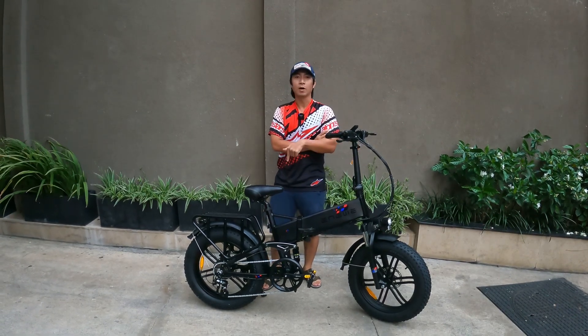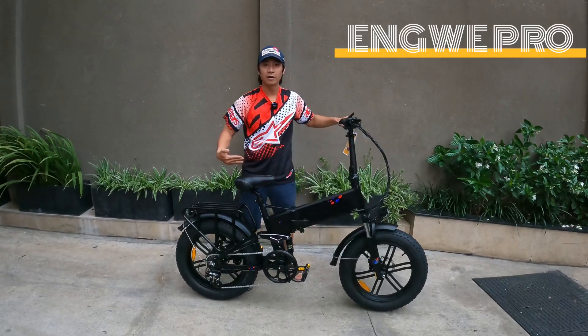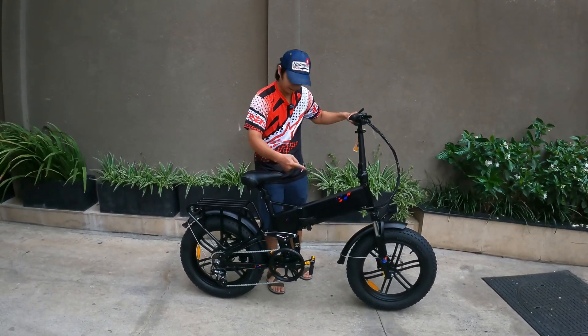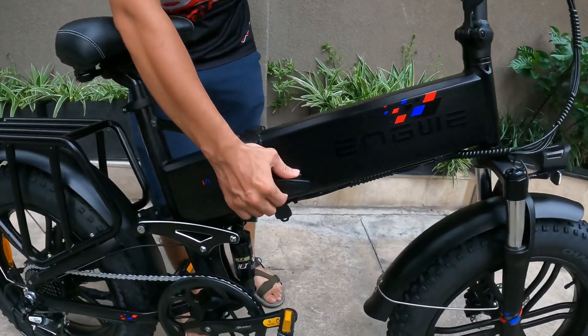Mình sẽ giới thiệu cho các bạn cách gấp gọn của dòng xe NW-NZERO này một cách đơn giản. Chiếc xe này mặc dù to vậy thôi nhưng mà gấp cực kỳ gọn. Đầu tiên các bạn muốn gấp được chiếc xe này, các bạn sẽ quan sát ngay cái khớp gấp này — nó có một cái nút, các bạn sẽ đè vào đây.